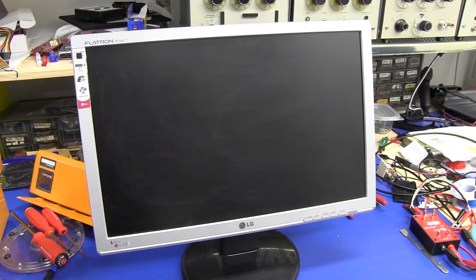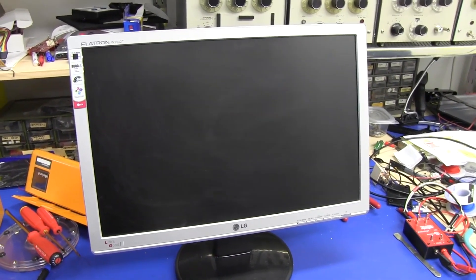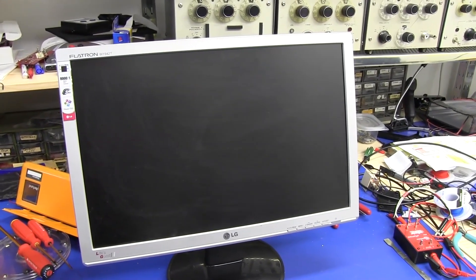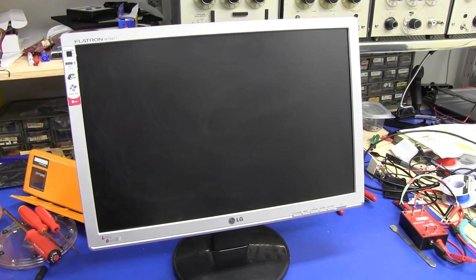It's junk bin time again, and yes, you guessed it, it's another monitor — another non-working one. I found this one inside a box for a new monitor. I saw the empty box there and thought, I wonder if there's anything in it. Sure enough, there's the old monitor they were replacing.